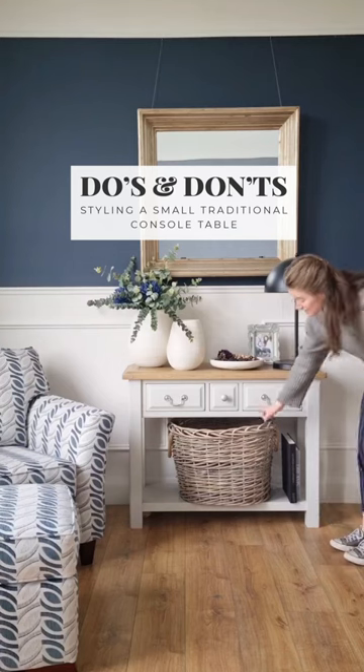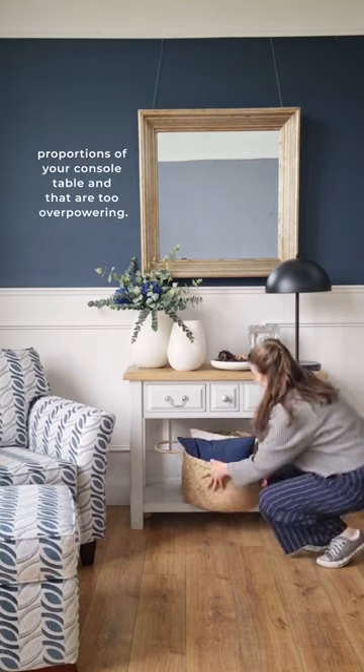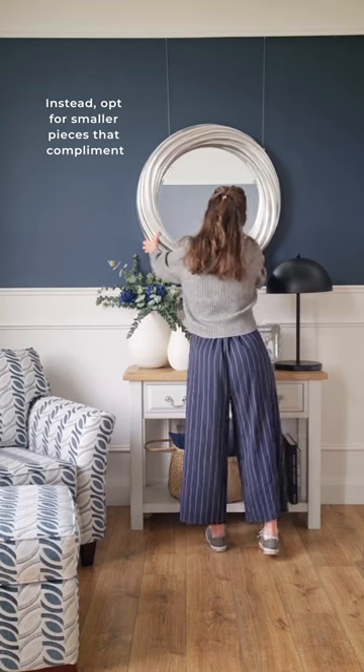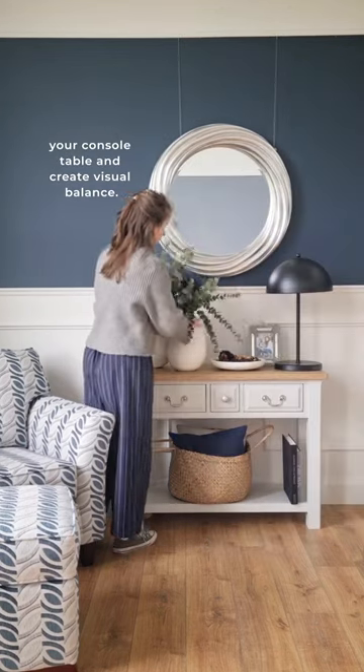Styling a small traditional console table. Avoid choosing accessories that don't fit the proportions of your console table and that are too overpowering. Instead, opt for smaller pieces that complement your console table and create visual balance.